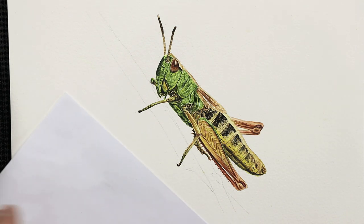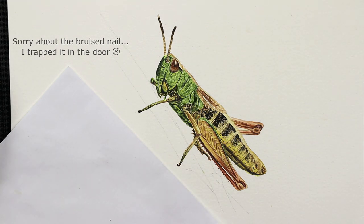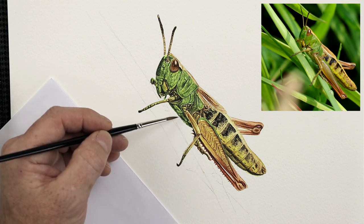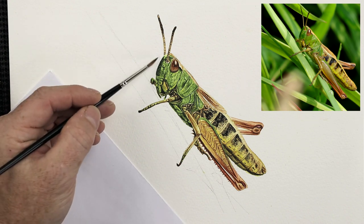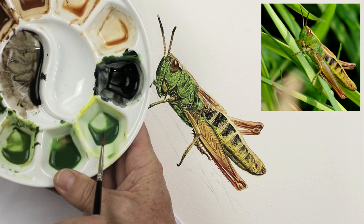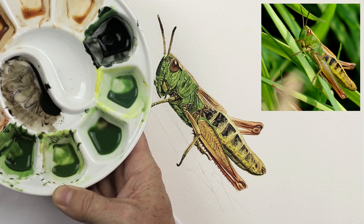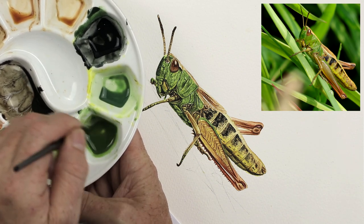For the grass we're going to work with a basic background wash first of all. One thing I want to mention is that when we've got this extra piece coming up the side, when you look at that reference photograph again, you'll notice that this particular blade branches out a little bit in the background. So we need to just dampen this background down and drop some colour in. The colour I'll be using is gamboge hue and indigo, and also gamboge hue, olive green and burnt sienna — with a little bit more burnt sienna added into that one, just to dullen it a fraction.